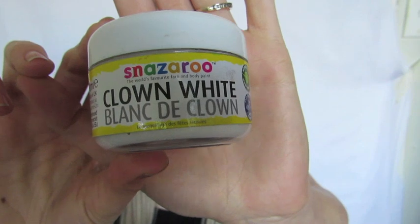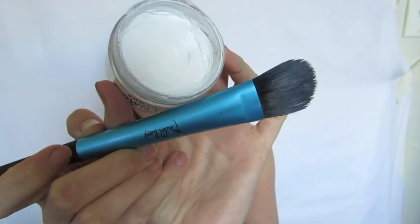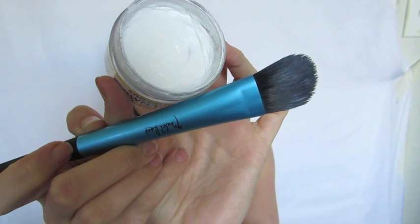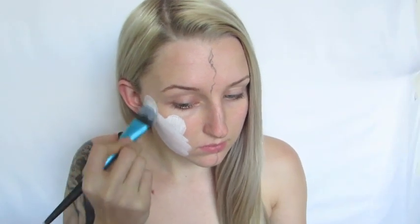To paint my face white I'll be using the Clown White from Snazaroo and the Made You Look Foundation brush. This is a water activated paint so you will need to dip your brush in water to use it. I'm just going to be painting the bottom half of my face white for now.